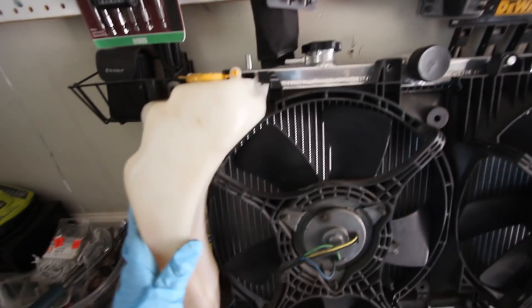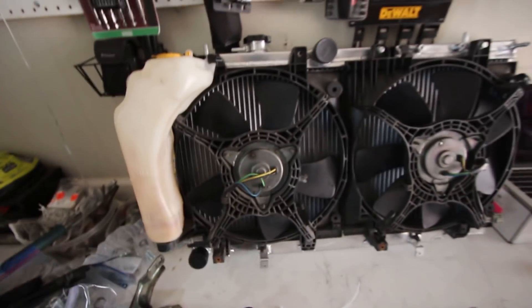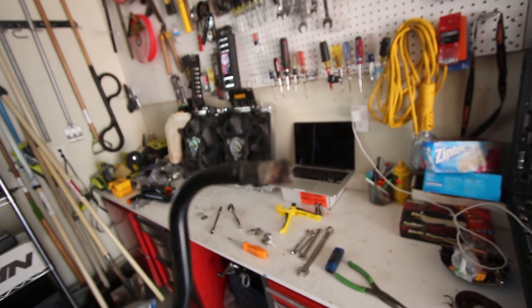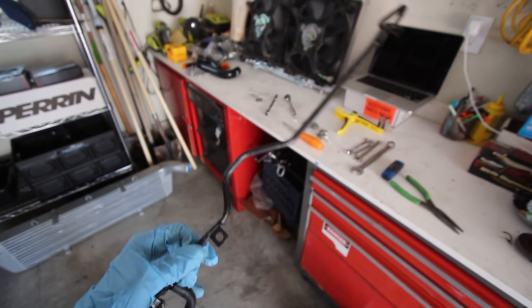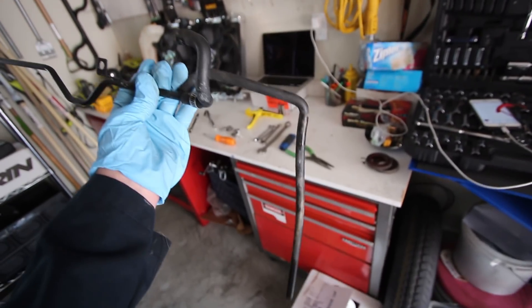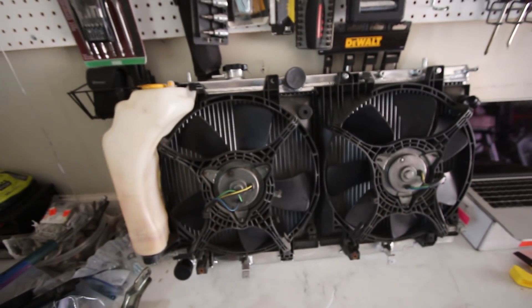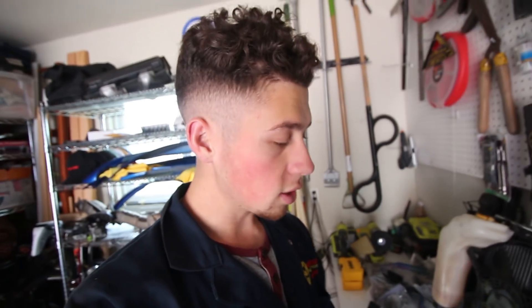The overflow bottle that goes right here was absolutely filthy, so I cleaned it up. I've legitimately replaced everything on this Subaru that has to do with coolant — all the hoses, all the metal lines, everything. I'm going to go ahead and replace this metal line here too since it's disgusting. It's probably like $15, but it's cheap insurance. I'm probably going to go to Subaru tomorrow and get the rubber ones ordered as well, then set them at the top of the radiator so they're easy to install once it's in the car.